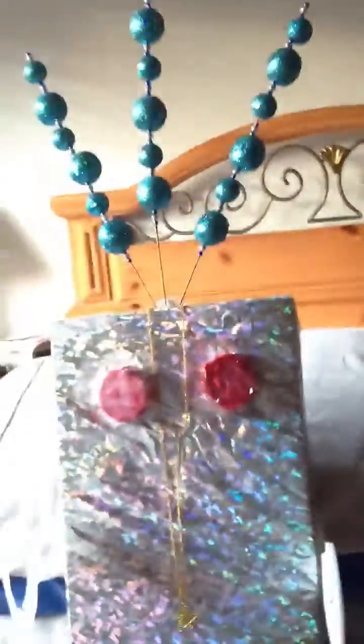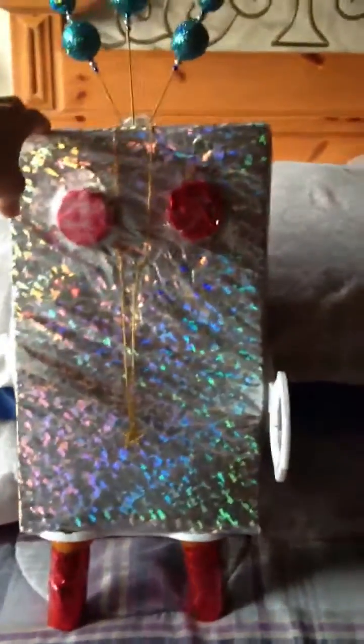The cereal box, right here — this is the cereal box right here. And then the helium balloons — this is what the inside of the helium balloons look like. That's how I cover it up.